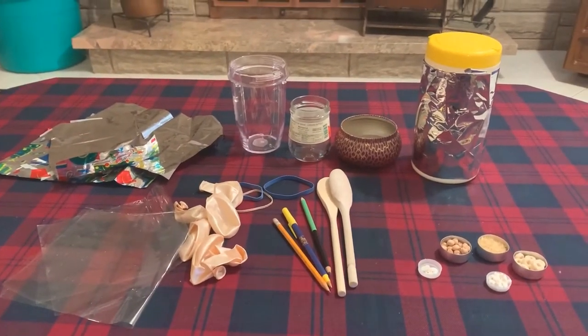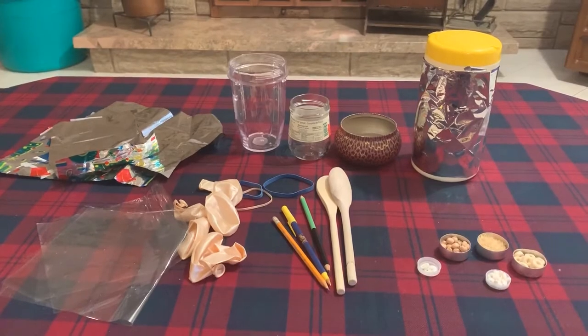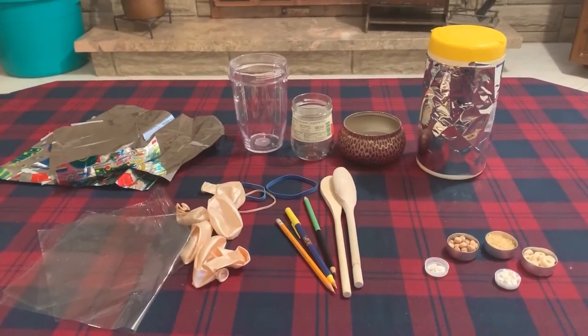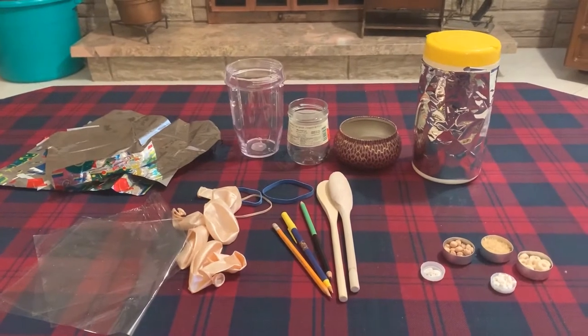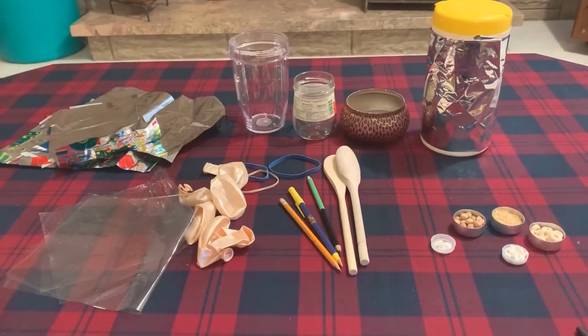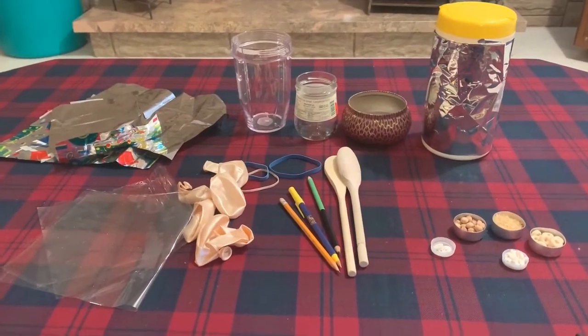What we're going to need is some round or cylinder shaped containers of various sizes and materials if you can. Empty tin cans and bowls work well. Chopsticks or wooden spoons to act as the drumsticks. I don't have any chopsticks at home so I'm substituting pencils and pens.